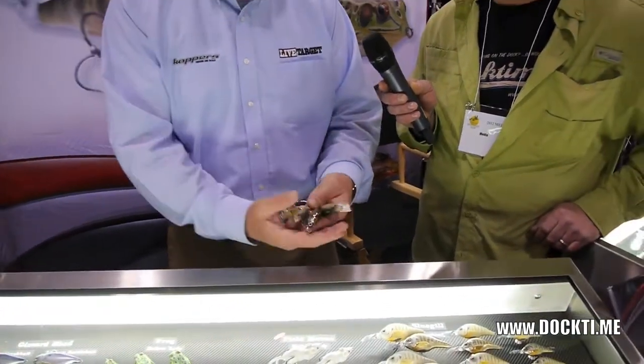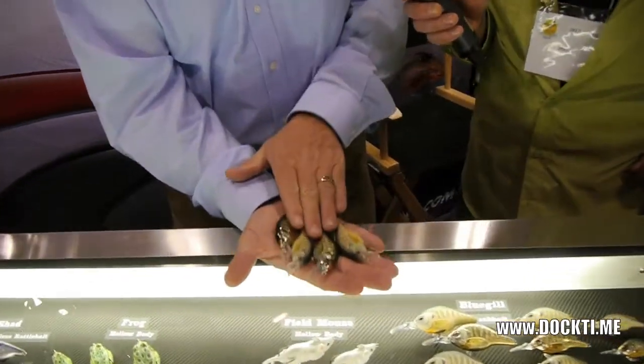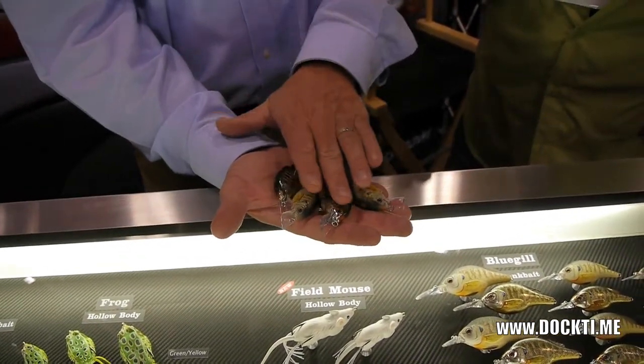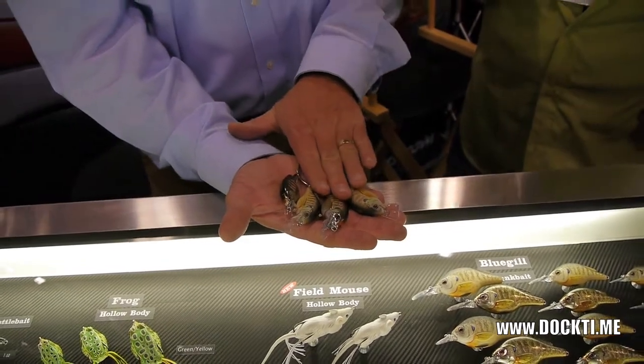That comes in two finishes — the matte finish and the metallic finish. You can see the differences: clear water and bright days as opposed to cloudy water or darker days.